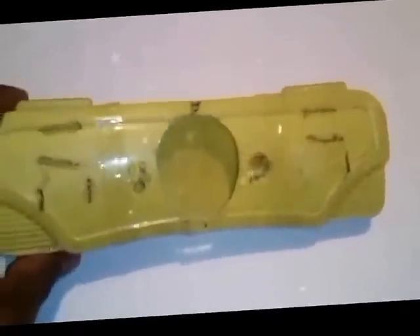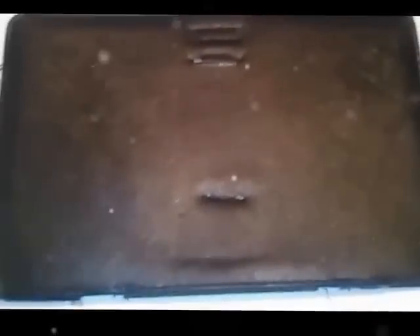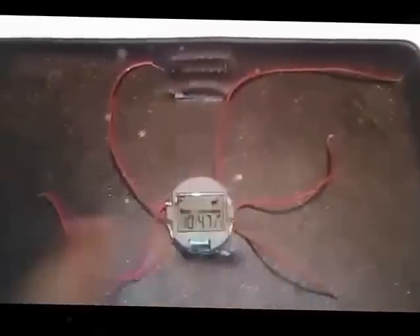Previously I was using a geometry box plastic as the enclosure, but now I'll be using a different one which looks better — you can see it's very soft and flexible. Here I have the timer face which I will cut around and fix the engine into.